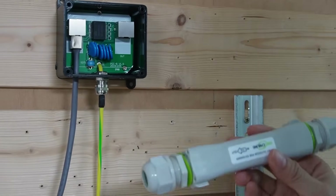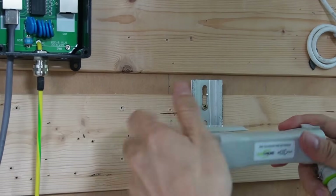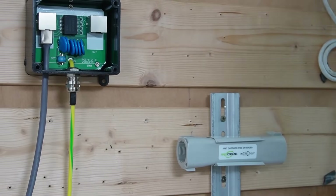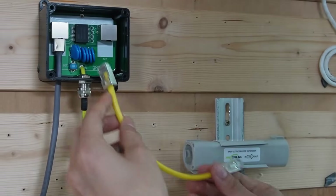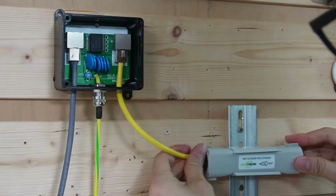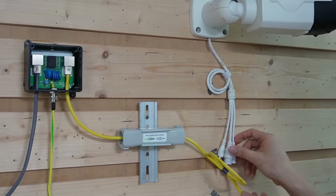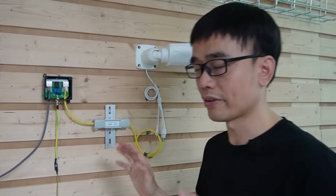Now we need the second PoE extender. There's an input port and an output port. The input will deal with the cable coming from the PoE switch. I'm going to use a short patch cable to link the output port of the surge protector to our PoE extender. Then use another short patch cable to link the output port to our camera. That's the whole setup for one link.